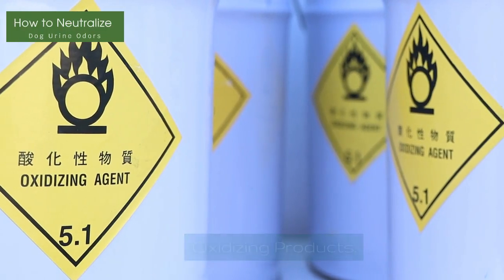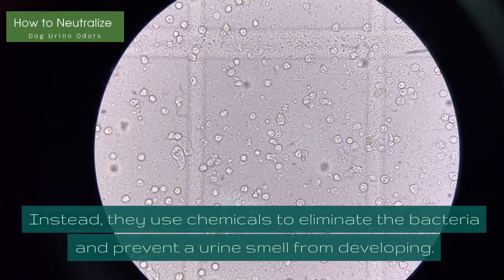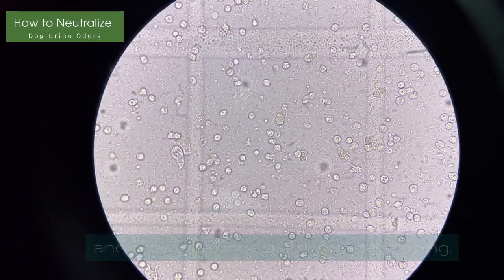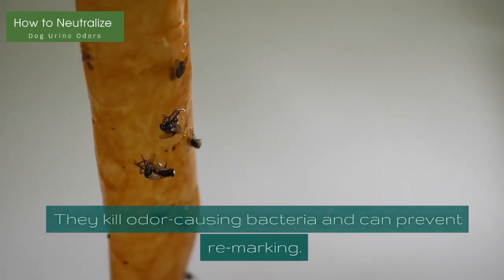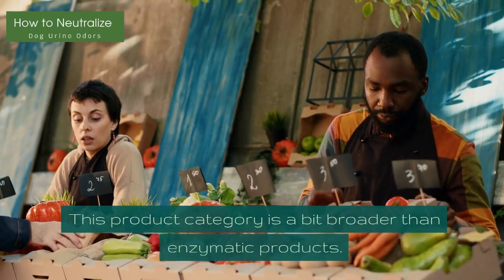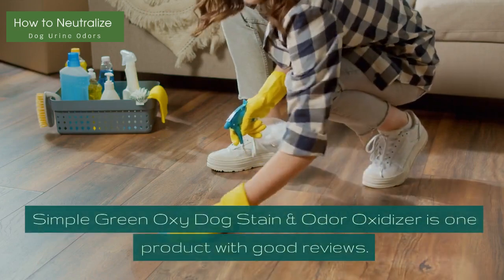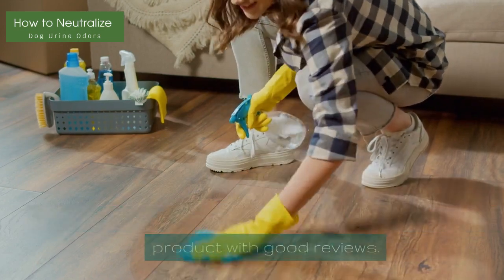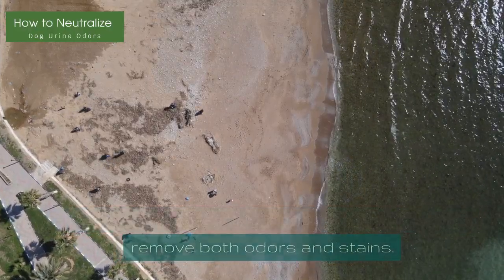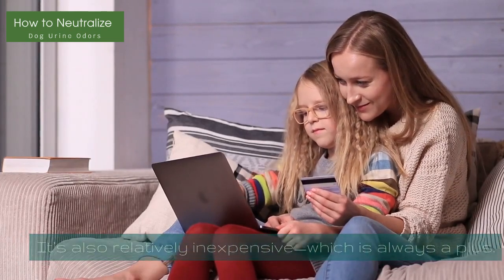Oxidizing Products: These products don't contain any enzymes. Instead, they use chemicals to eliminate the bacteria and prevent a urine smell from developing. They kill odor-causing bacteria and can prevent re-marking. This product category is a bit broader than enzymatic products. Simple Green Oxy Dog Stain and Odor Oxidizer is one product with good reviews. It is environmentally friendly and designed to remove both odors and stains, and it's also relatively inexpensive, which is always a plus.